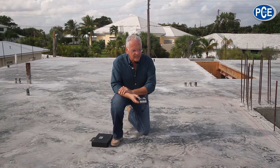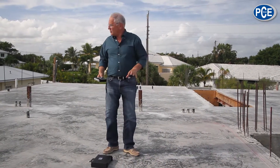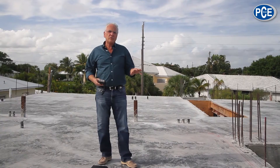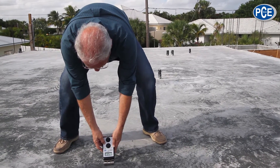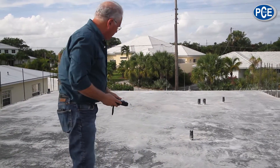This concrete is a high-density 6,000 PSI concrete, and like I said, it was poured last week. On a slab this size, I would do about six different tests and then average them out. We're getting about 7.2 to 7.3, about the same as what we had in the other area.